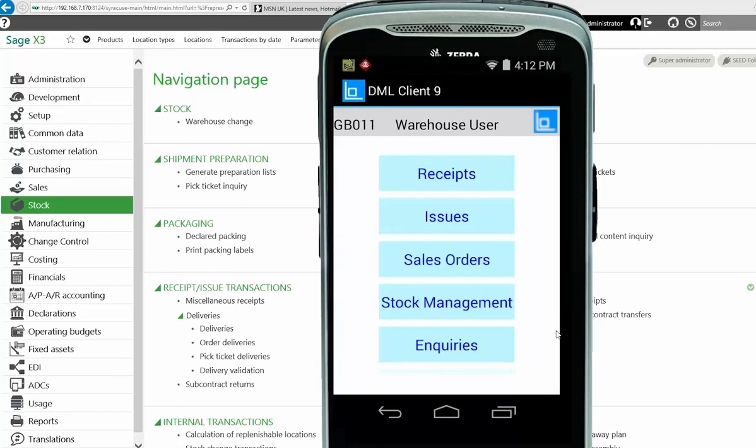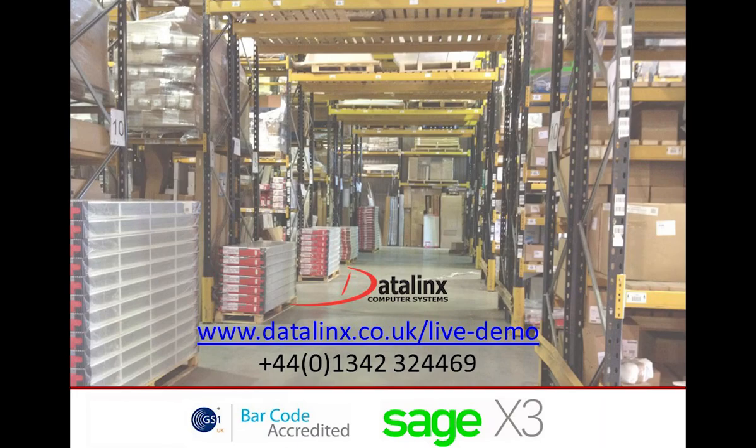So those are some simple inquiries on the handheld. We find this gives the operator a lot of power — it empowers them to do their job. The information is all in real time, coming straight out of X3. If you did the same inquiries in X3 you'd see the same information, but clearly it's on the scanner device dedicated to the work in the warehouse. That shows you the inquiry capabilities of our DataLinks Warehouse Manager for X3. Thank you for watching — for more information please contact us on the email addresses and numbers currently shown on screen.